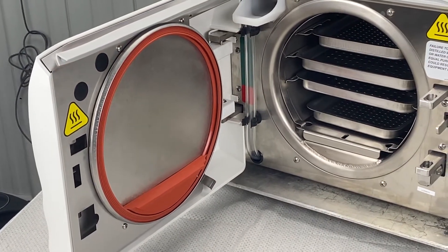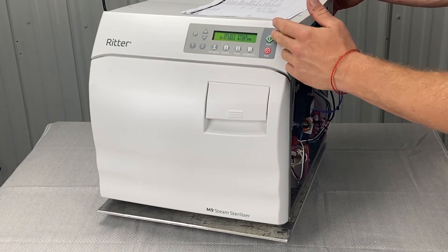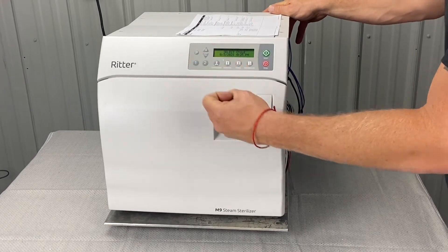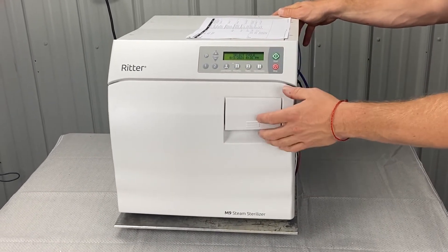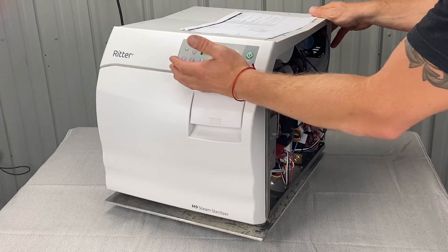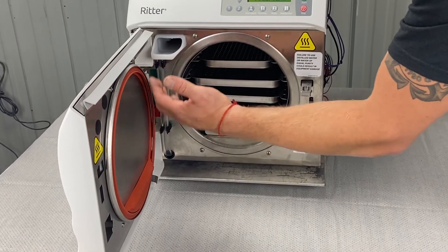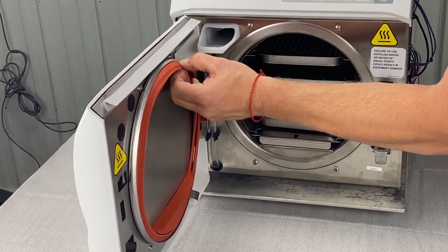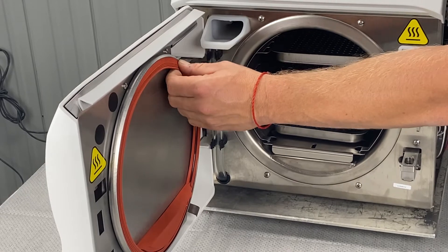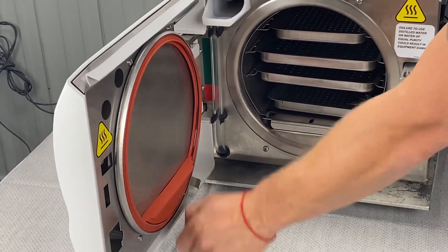The error says it did not reach 1 PSI within one minute. That means as soon as the door shuts and it gets into the sterilization cycle, the heating element turns on and starts boiling the water, creating pressure. If you're not able to create 1 PSI of pressure, there's going to be a big steam leak — possibly where your gasket is stuck open or misaligned — and steam is leaking out all over the place so it can't build up pressure. For weekly and monthly maintenance: make sure your gasket is in place, your sterilizer is level, and you're draining the water.